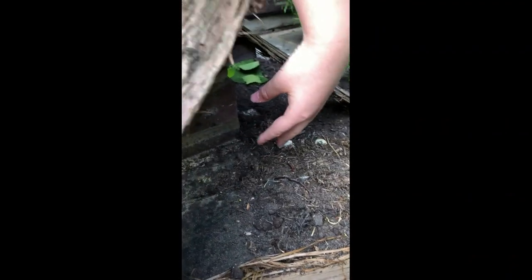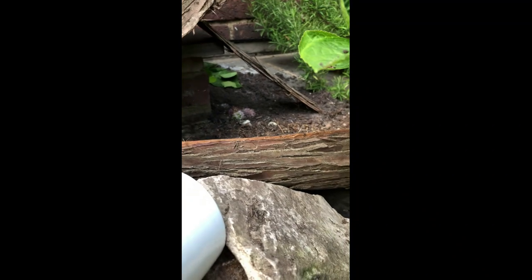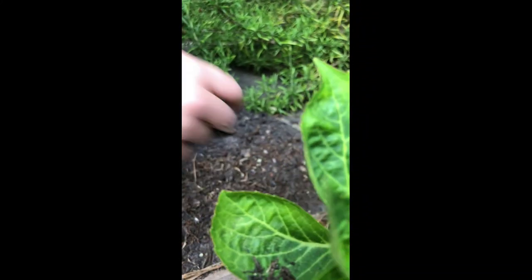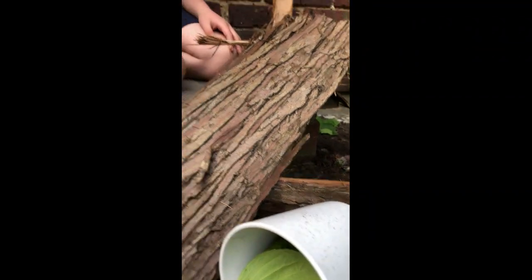Over there I put some leaves and some flowers, and a turnip that hasn't grown that much, so they can sleep and eat. I put different types of leaves because if you put different types of leaves they can eat different types and they'll be healthier and stronger.